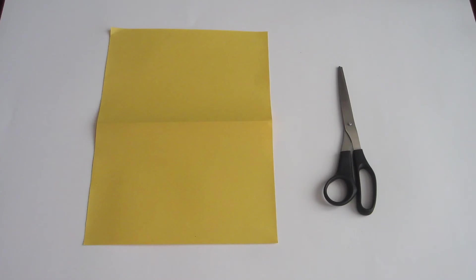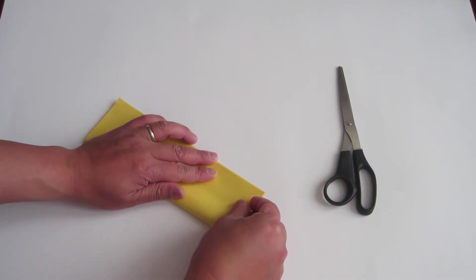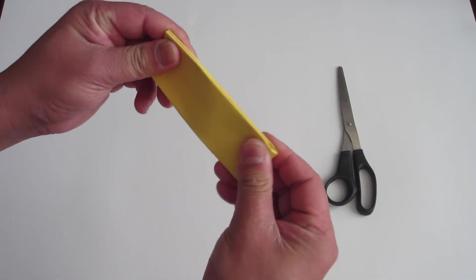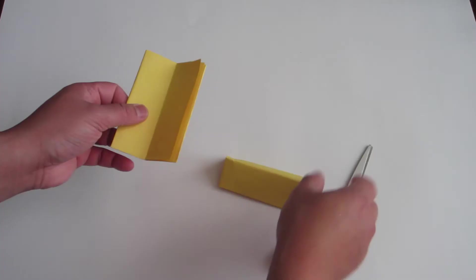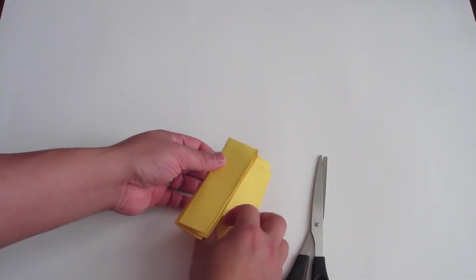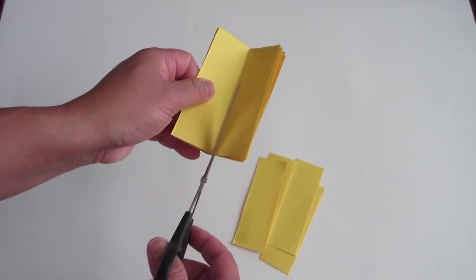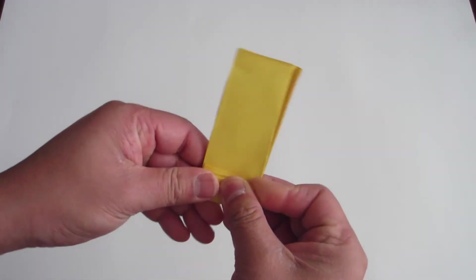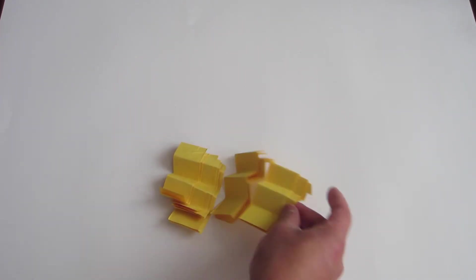Now let's make the arms and legs for Pac-Man. Grab your yellow piece of paper and fold it like me. Cut this part in half. Next, put on a fold line. Cut the folded pieces again on a fold line. Put and fold them together like this. Your arms and legs should look like this.